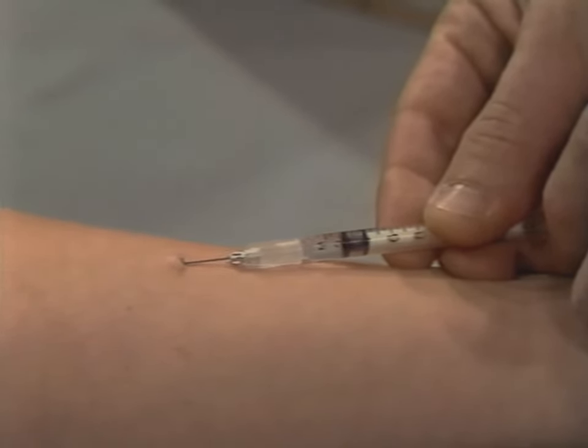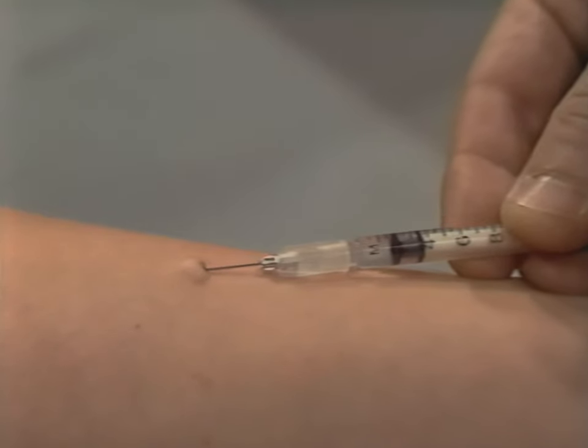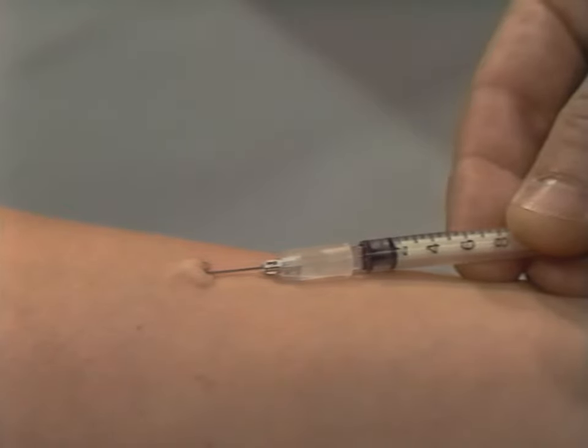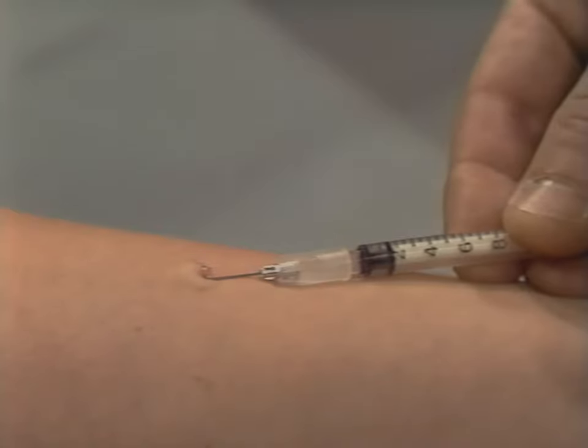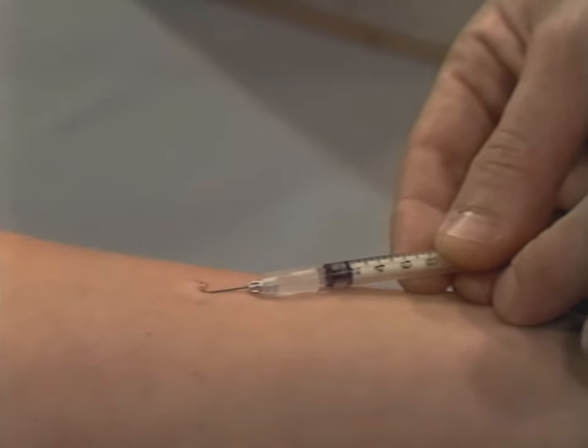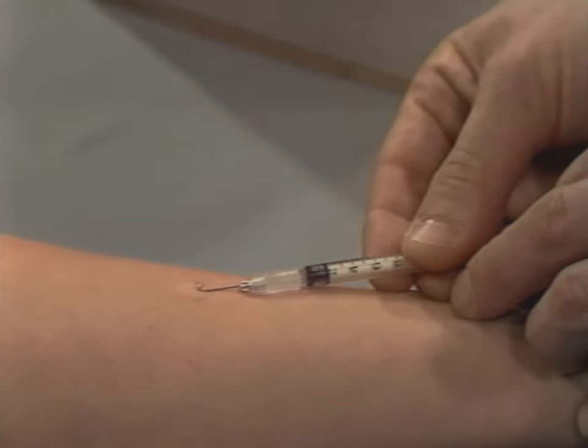Inject a small amount of solution. If you have inserted the needle correctly, a small, white, circular bump will appear on the skin. Inject the remainder of the solution slowly. The small amount of solution you ordinarily inject will remain in the circular bump under the skin.